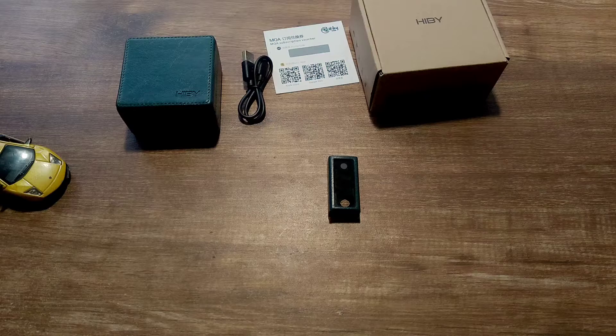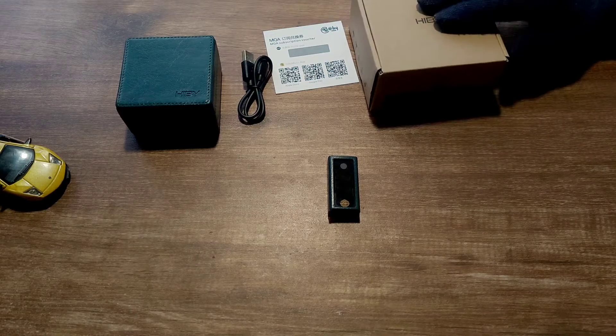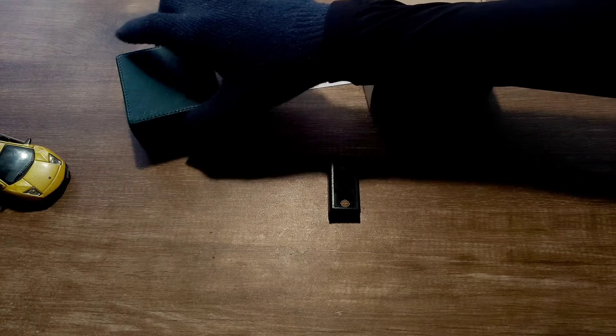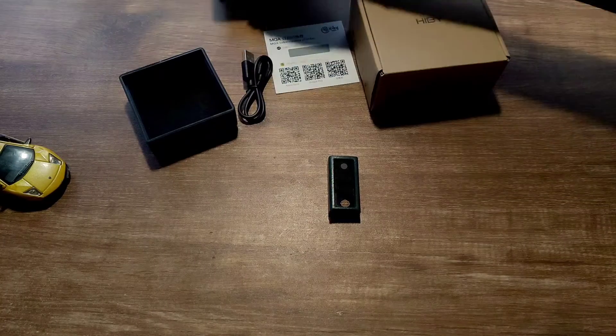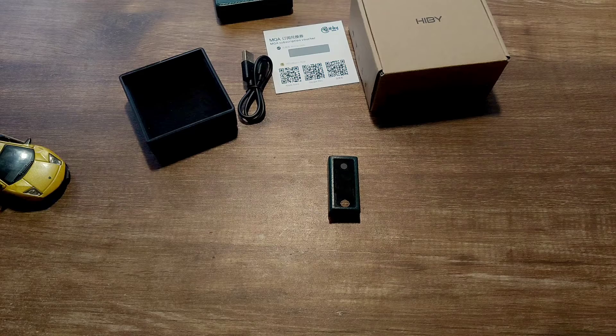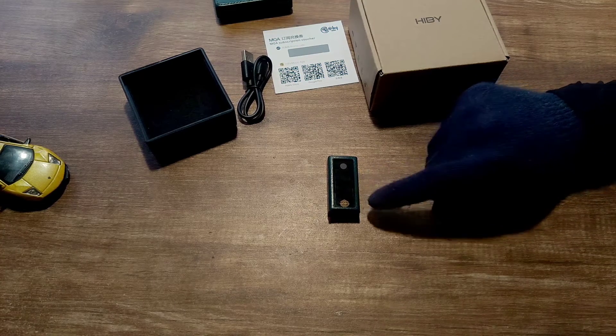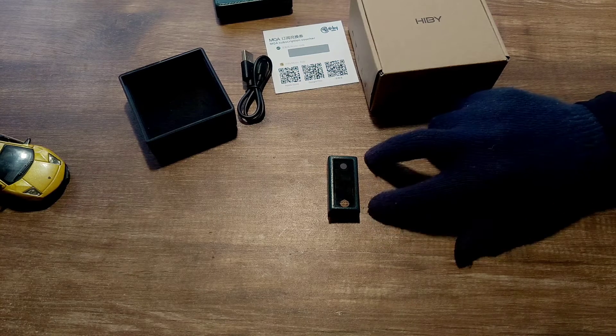It comes with a small box which has a fantastic leather box inside, which in turn houses the DAC, a USB-C to USB-C cable, and a USB-C to USB-A cable for connecting to a computer. A small USB-C to USB-A dongle adapter would have been nice rather than a full cable. It also comes with a leather case, and it is very small in size.